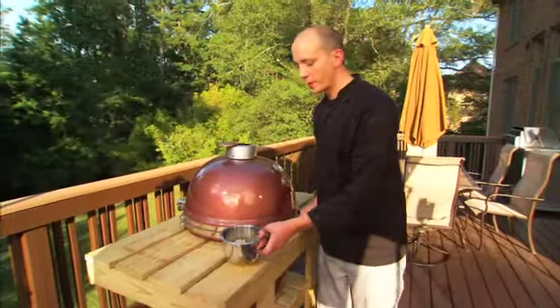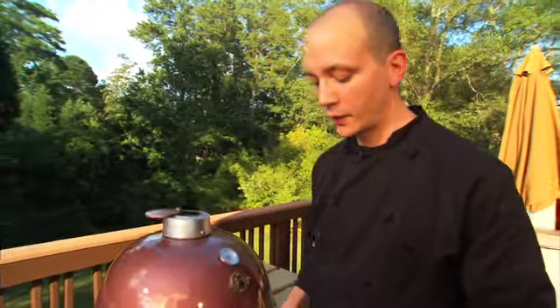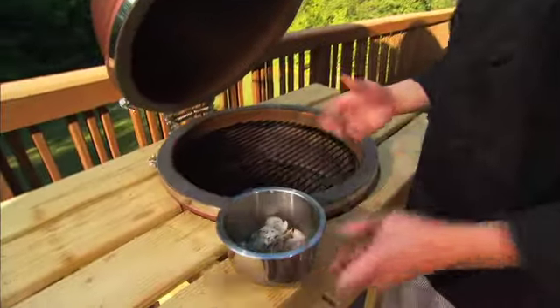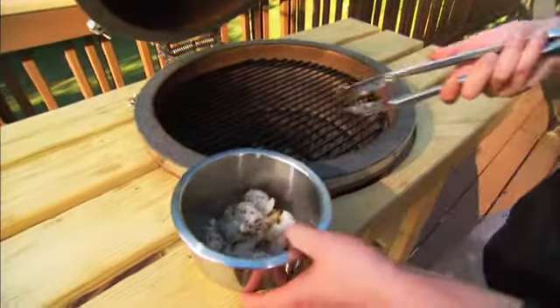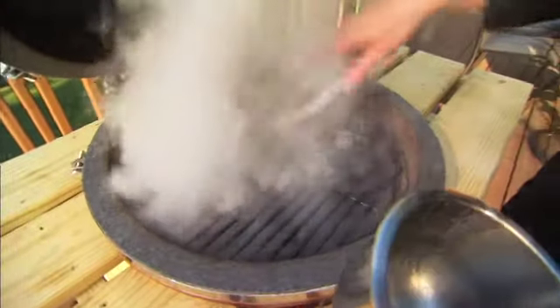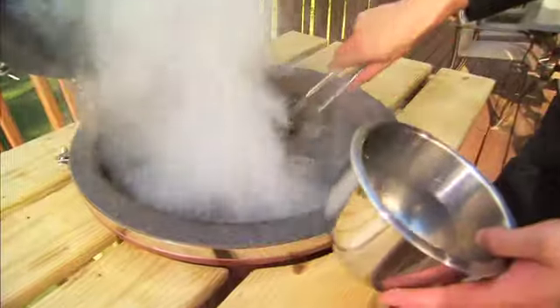We have our shrimp here. The great thing about the Grill Dome and its versatility is you can cook these with the lid open, and you actually want to do that so you can keep an eye on them. With the olive oil and everything, you're gonna want to watch for flare-ups, since shrimp cook pretty quick — you don't want to char them or get big flames coming at your shrimp.